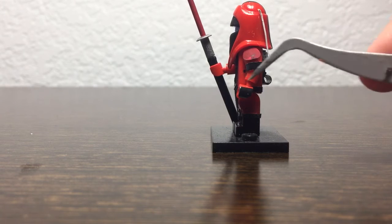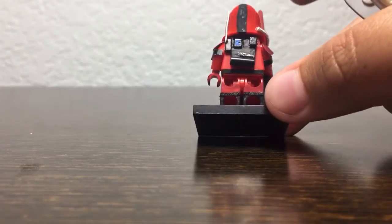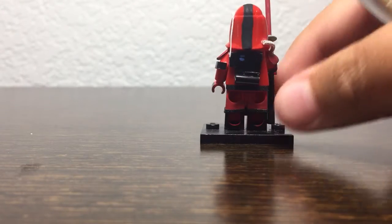This side has a red shoulder pad and a piece of metal, and the hand is just painted black.